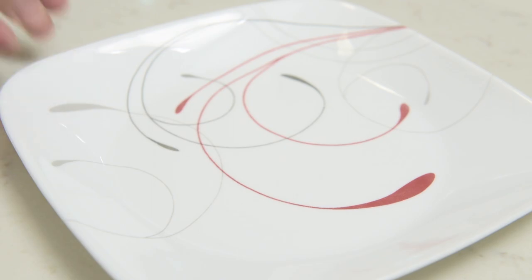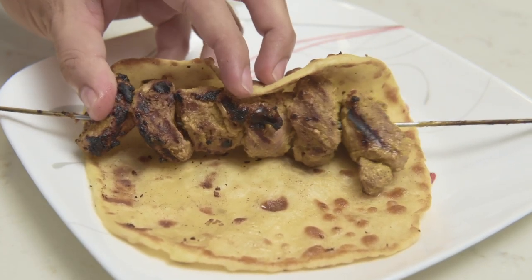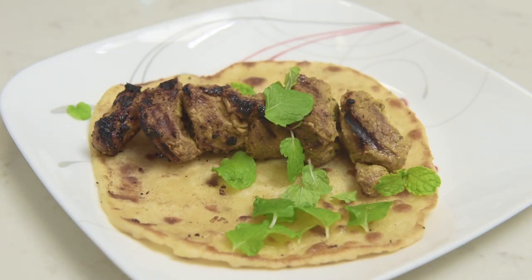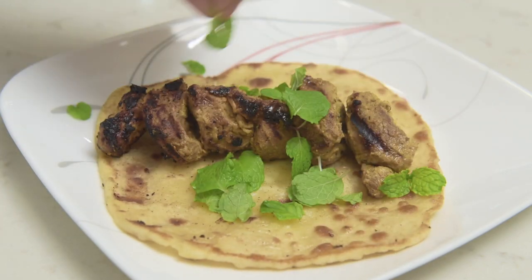There's really no wrong way to eat this and you should definitely experiment with different sauces and vegetables. I chose to just keep things simple with a handful of fresh mint. And now that I'm thoroughly starving, I'm going to swallow this whole. So until next time, have a good night and keep safe.